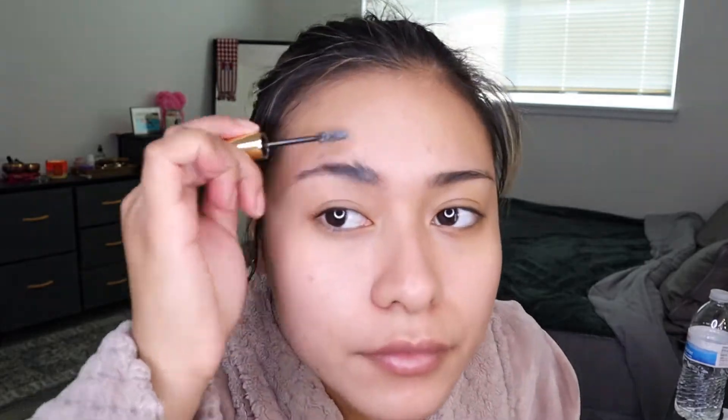I use edge control. I couldn't find the edge boost control that my sis told me to get, so I just got this other one that I saw other people were using. I really like the way edge control shapes my eyebrows because it makes them look fuller, honestly, and I have really stubborn coarse eyebrow hairs.